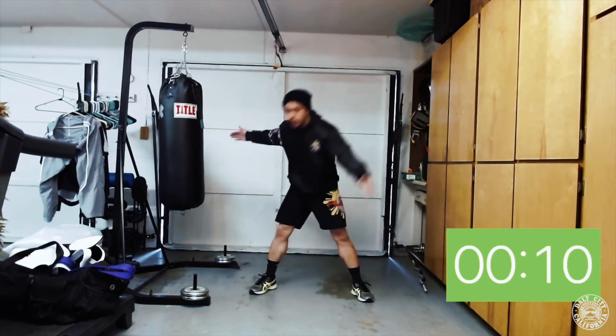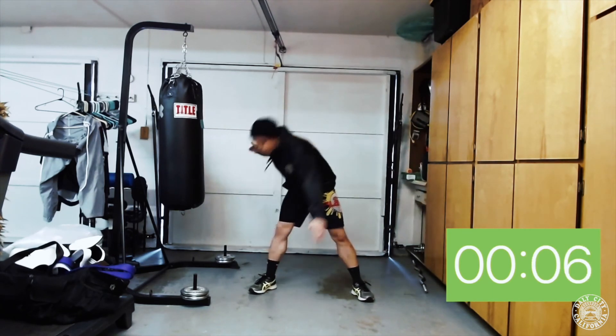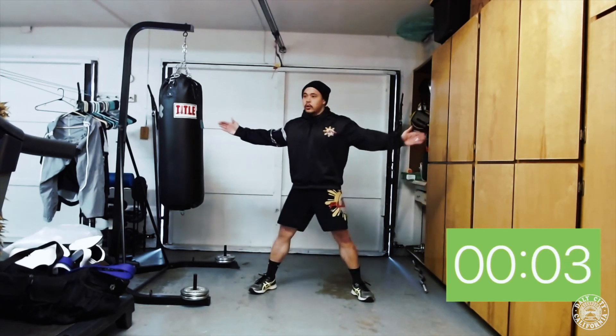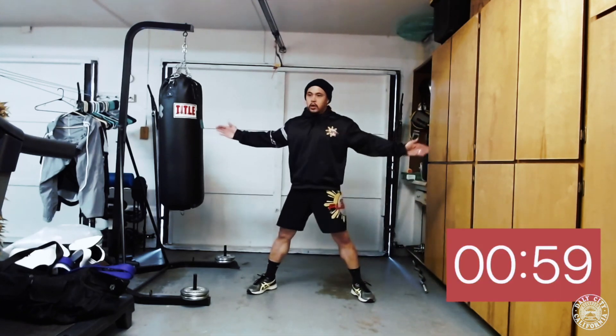Ten more seconds — here we are. Five, four, three, two, one — time! Good job!